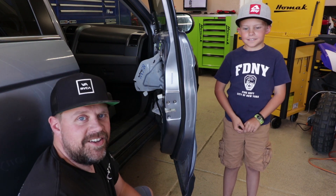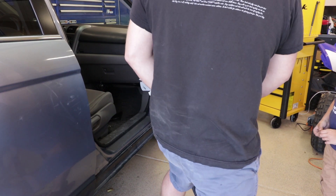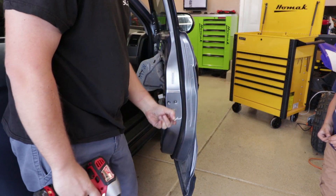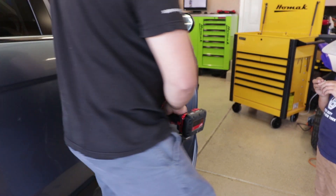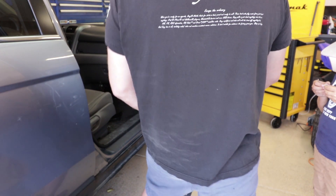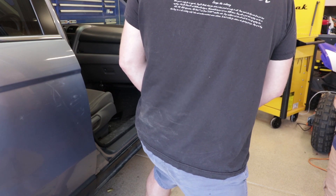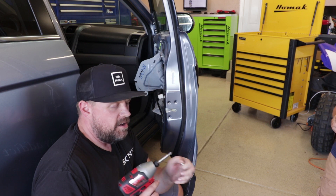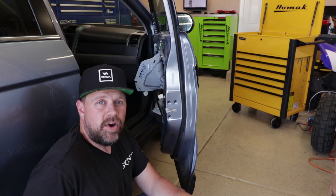Put a lot of body weight into it and it came right out. The trick is to find a number three DeWalt Phillips head, put it in your impact driver, and it comes right out of there.